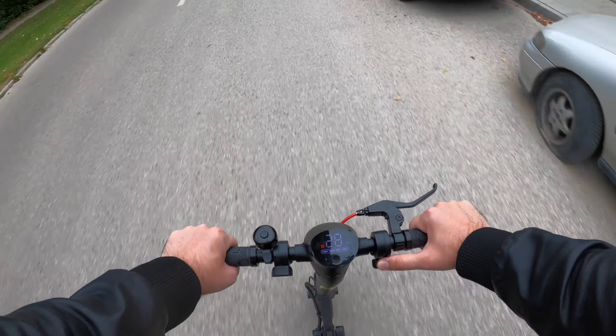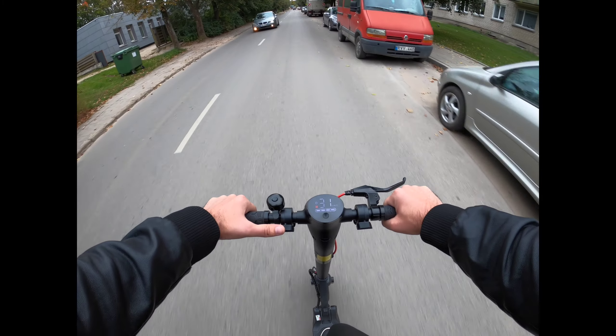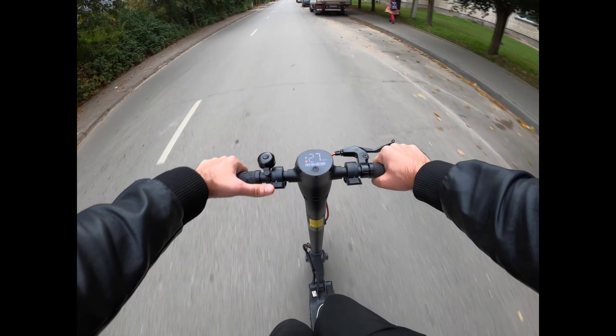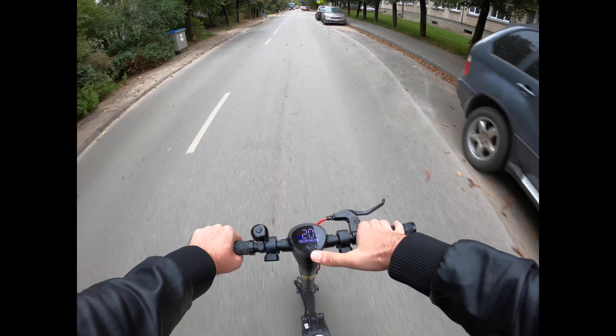Wow, and it goes! I am a heavy dude at 100kg and this scooter is even a little too aggressive. Let's switch to medium power now.